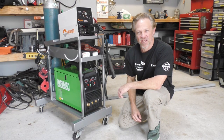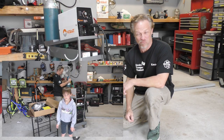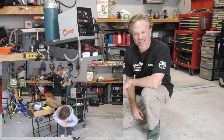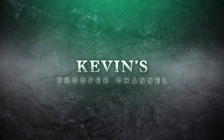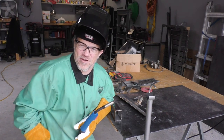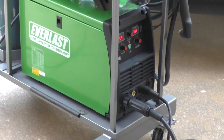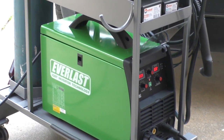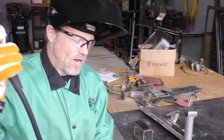Welcome back to Kevin's Trooper channel. I got a new welder and I'm pumped up about it. Let's get this thing hooked up and see how it runs. I could not wait till Friday to get here so I could play with the new welder. This is the Everlast iMIG 200 and it came in Tuesday. I was pretty happy with the way it was packaged.